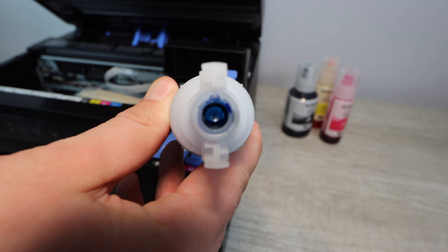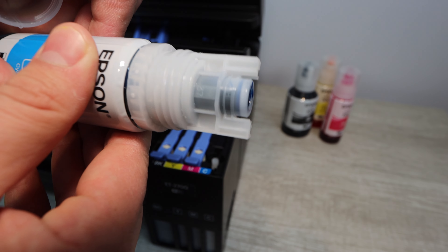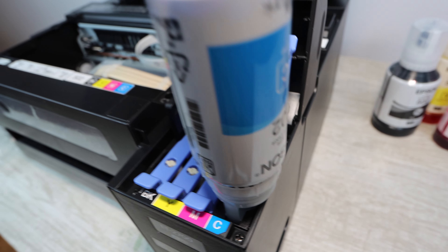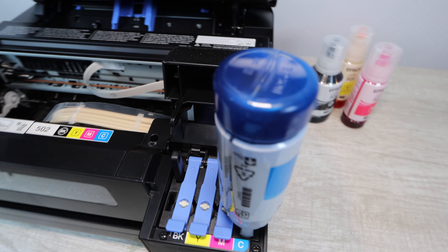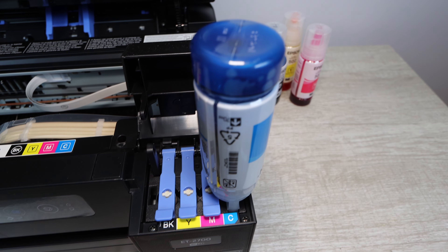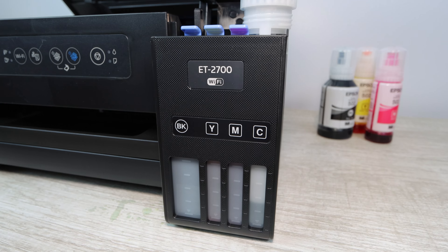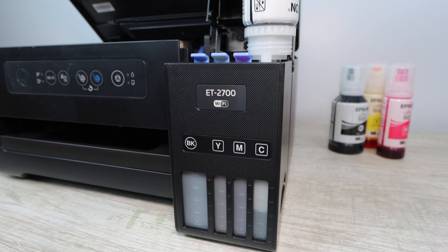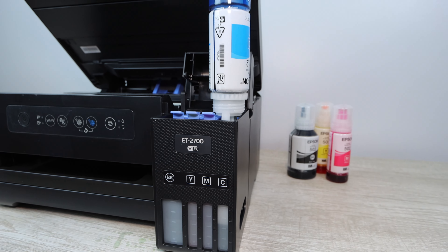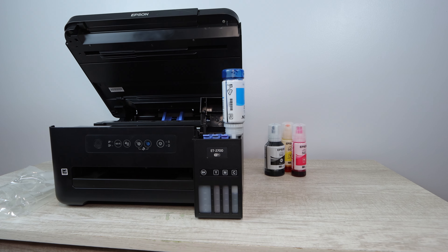What happens if you install the wrong color bottle into the wrong color tank? You're going to need to pause everything — you cannot print with that printer. There is a method to actually remove that ink, but it's a very long and difficult process. Just make sure you're installing the right colored bottle into the right ink tank. Once you've installed all of the colors, allow the printer to process. With this printer, you power on and it will start to process that ink into the system.